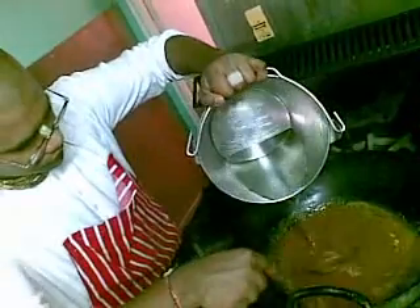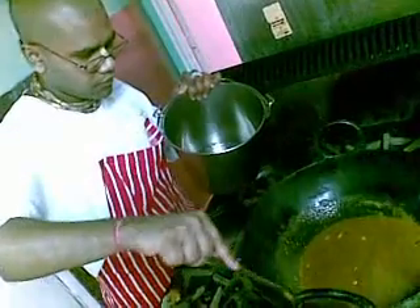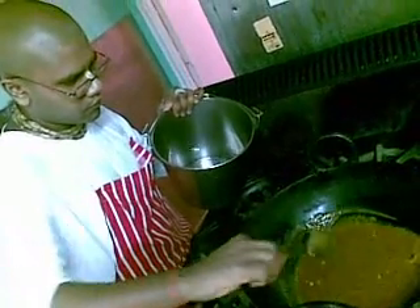That's what my mother would do. I learned this by watching her cooking.